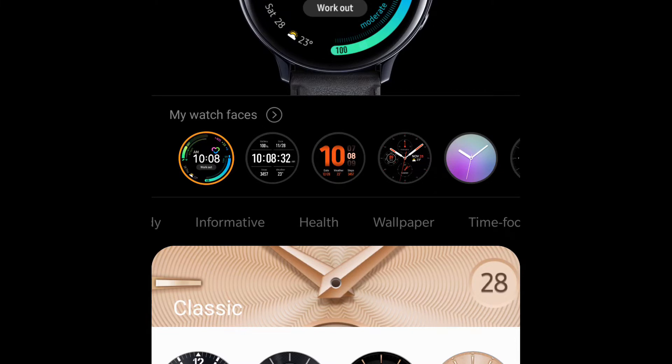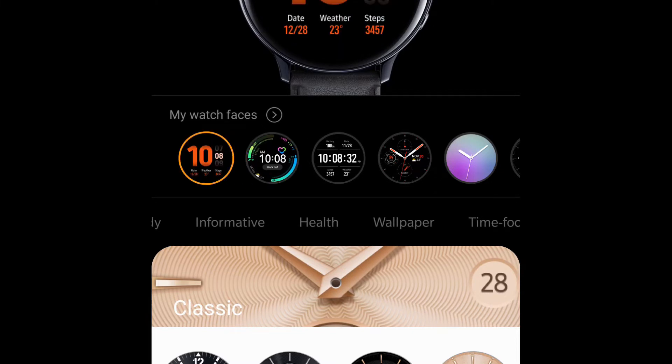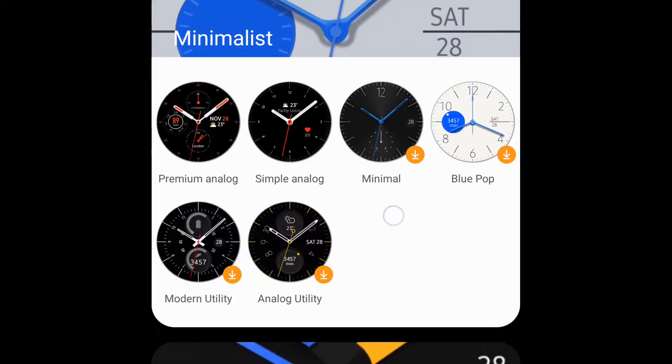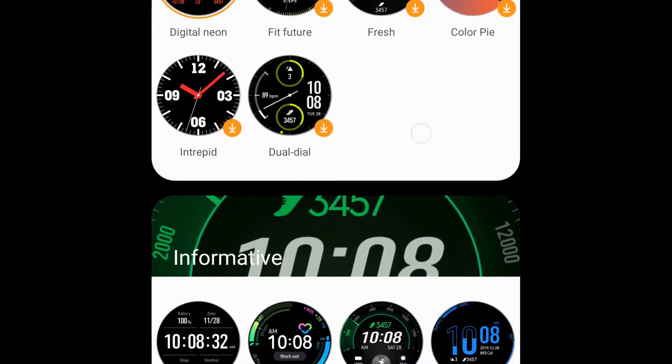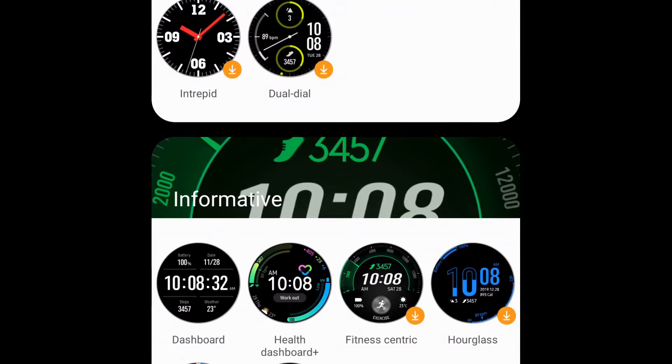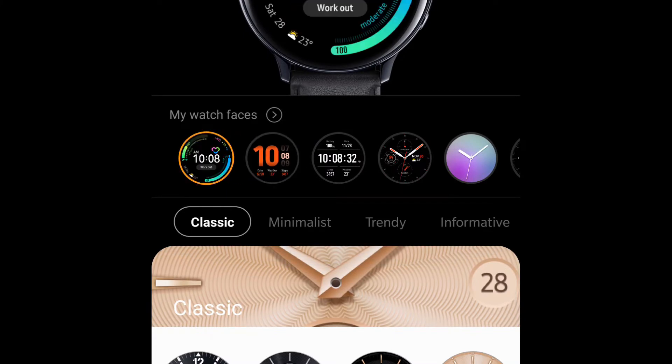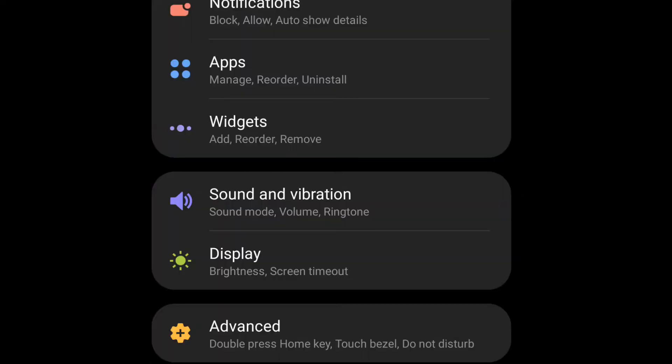These are probably my two favorite watch faces right now — Digital Neon, really good, and the Dashboard one, really good. And then Health Dashboard Plus is pretty cool — it has the workout shortcut right there in the center. Let's charge this. It'll fully charge in about 90 minutes to two hours with fast charging.